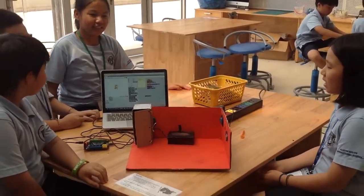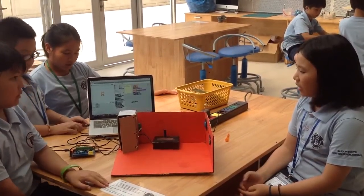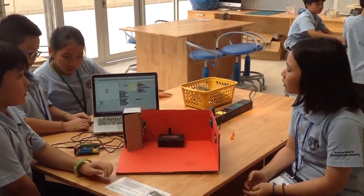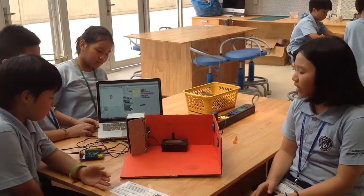So our problem is that the fridge is left open and not closed. And for the sink, it's the same problem — it's not closed and the water is running out.